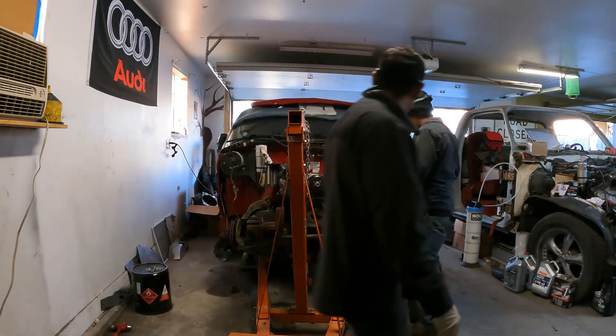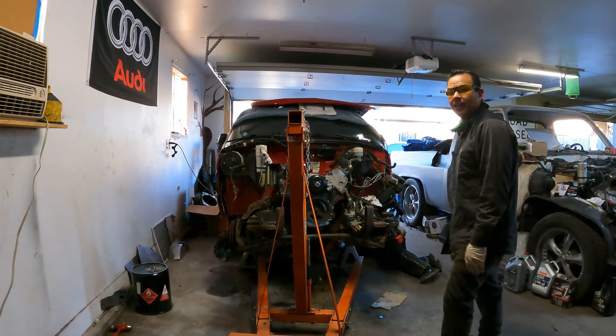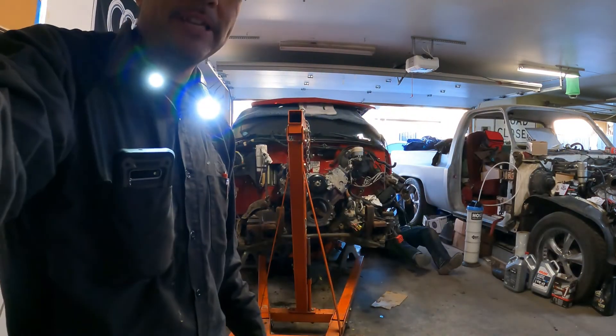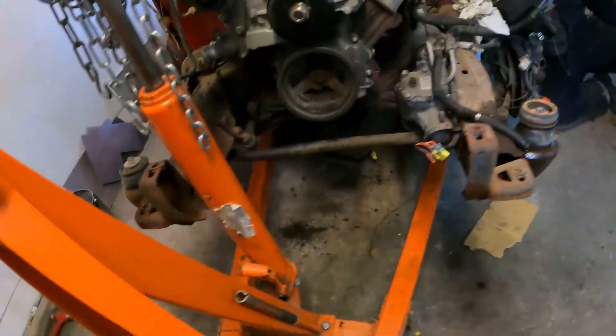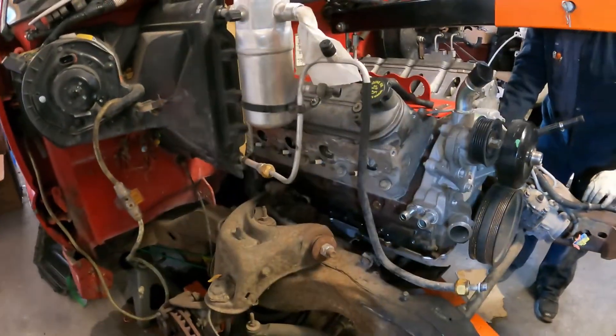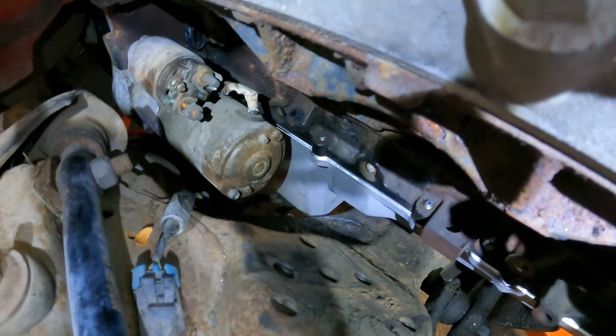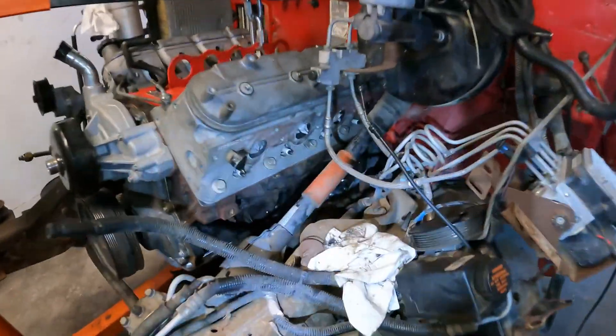The engine is going in. We were able to get the engine in after some muscle and some persuasion - it actually slid in. It was a really tight fit but we got it. We're going to leave it right there for now.